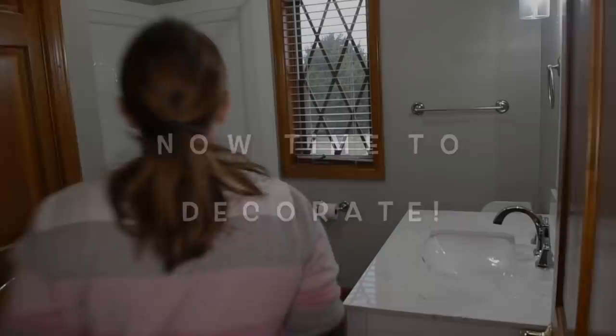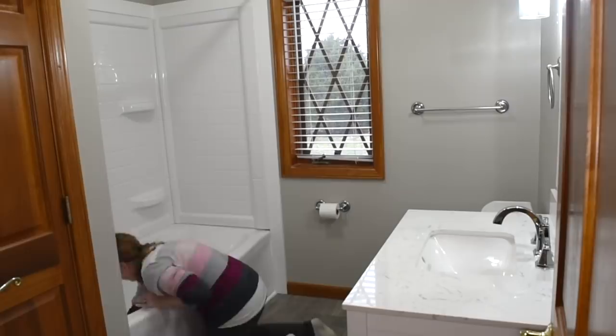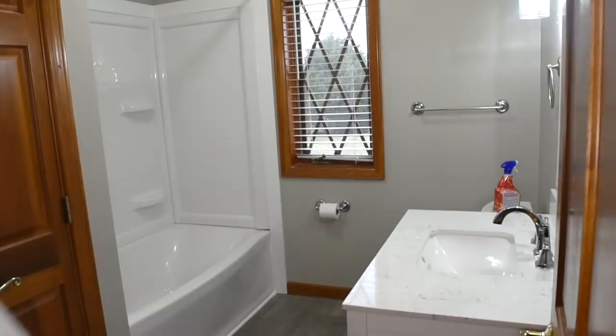Okay, so now the decorating begins. And this is the best part for me. So because of the drywall that got cut and the wood, some of the trim wood had to be cut. But there was a lot of dust, or sawdust, and drywall dust, and everything.